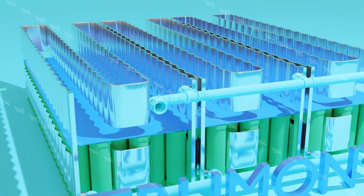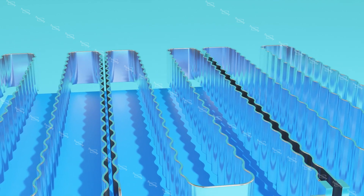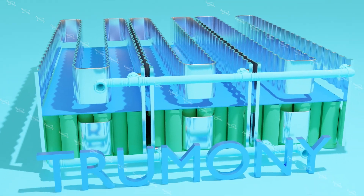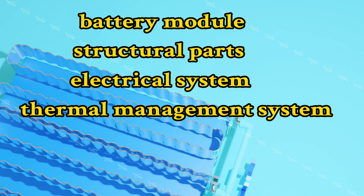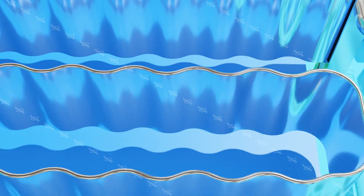Today let's learn how a new energy vehicle power battery pack is manufactured. Generally, a power battery pack is composed of five major parts: battery module, structural parts, electrical system, thermal management system, and battery management system. These five systems are connected together through bolts, nuts, ties, clamps, wire harnesses, and other connections to form an assembly.